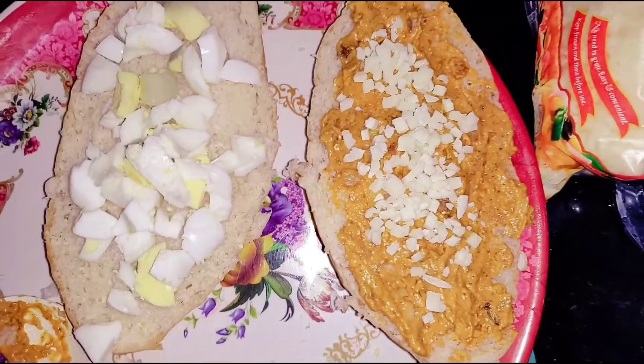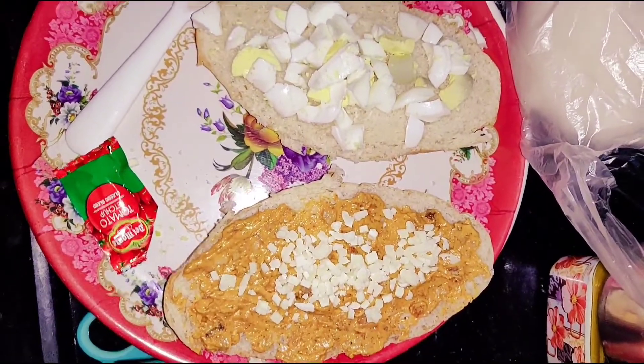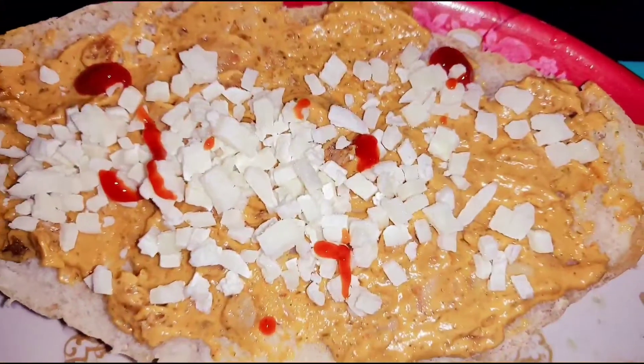1 boiled egg, 1 loaf and 2 loaves. This is a delicious butter chicken.